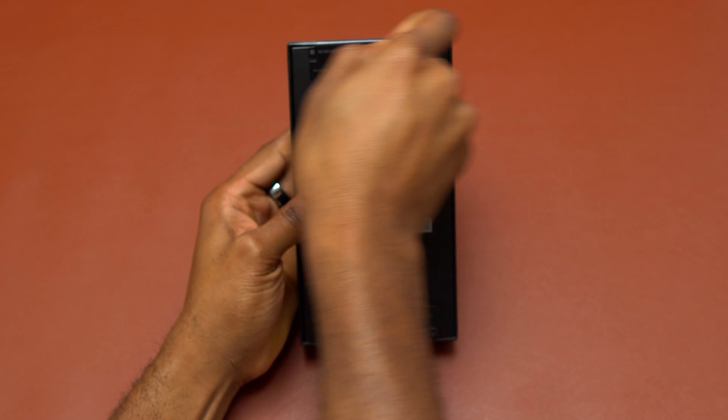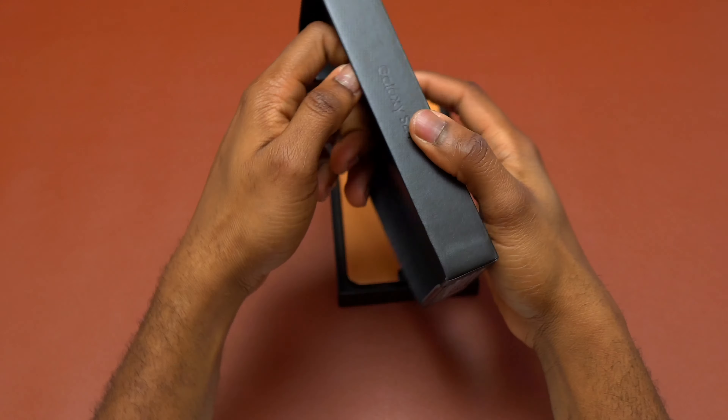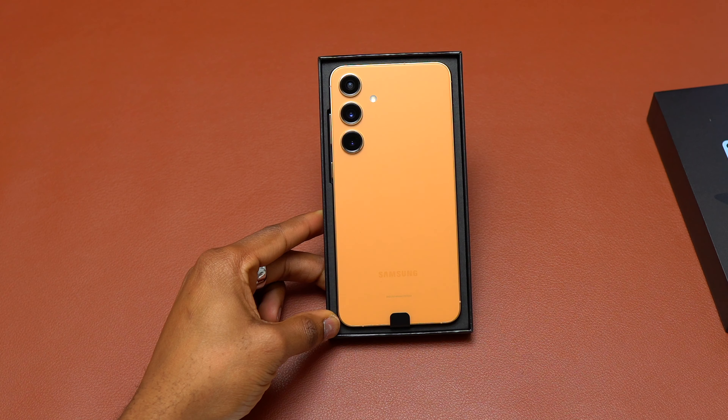Samsung Galaxy S24 Plus — I'm going to do the unboxing and the quick setup of this Galaxy device. As always, inside the box you will get only the smartphone and also a cable, nothing else.